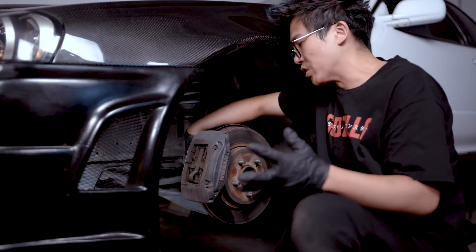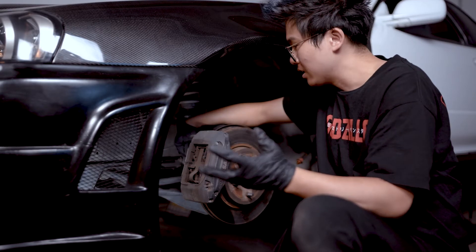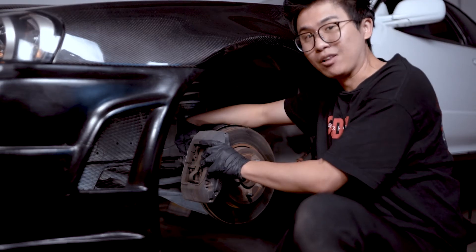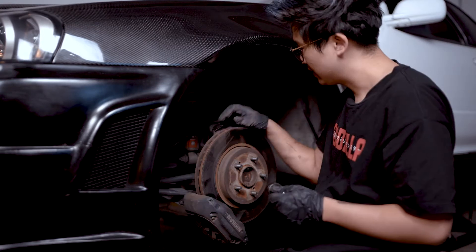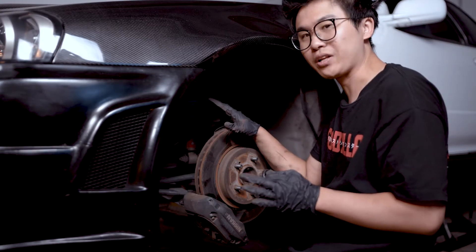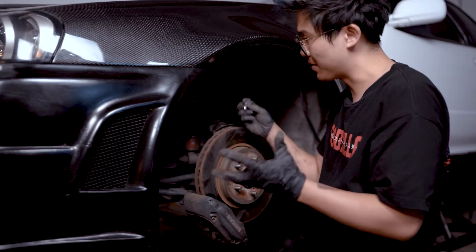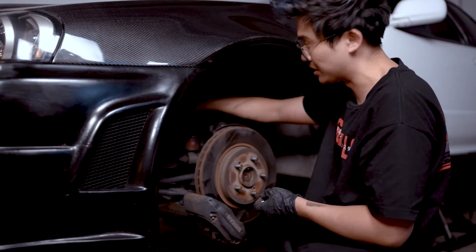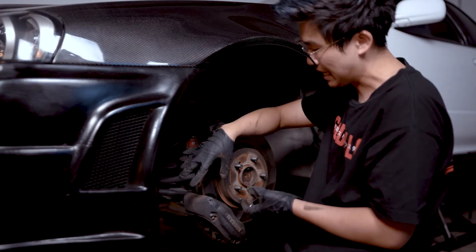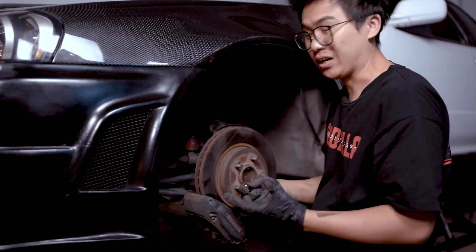Once you go ahead and get the wheels removed, there should be two 22-millimeter nuts on the backside of the calipers, and that should allow you to remove the calipers from the back. If you want to make sure you don't break your brake lines by just letting it drop, what people usually do is use a zip tie and tie it onto the suspension component, so the weight of the caliper won't be over-pulling on the brake lines and breaking them.